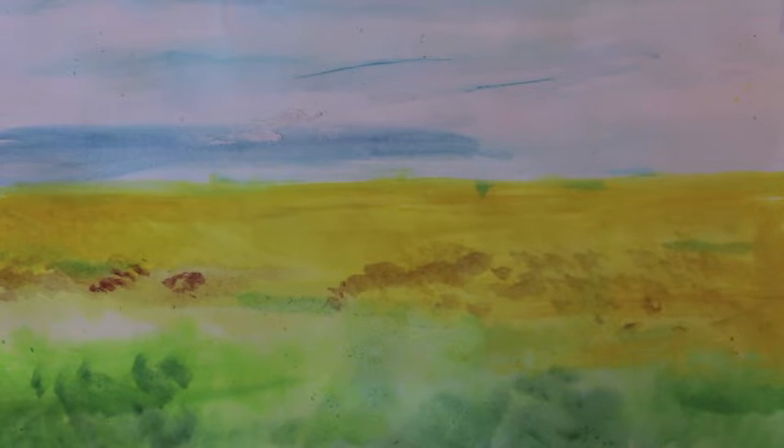Your finished background should look a bit like this. Have some fun with it — you don't have to be an amazing artist just to create this simple effect.